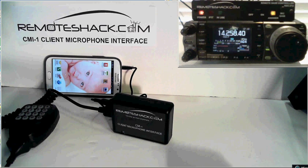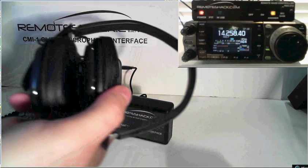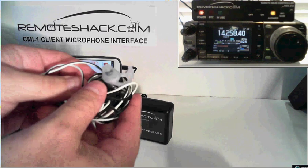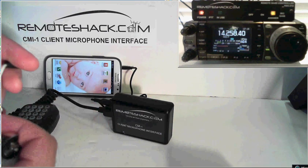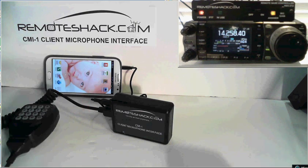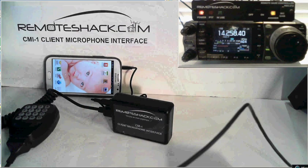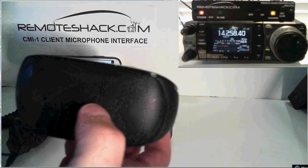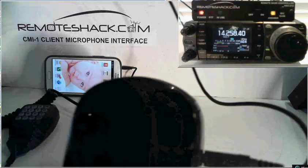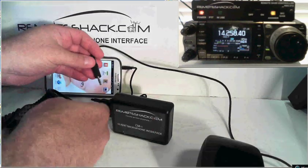You also have to decide what you're going to use for receive audio when you're in the field. You can use a standard over-the-ear headset with a three-pole plug, or a headset with a four-pole three-point-five millimeter connector — simply plug it into the interface. In this particular case I'm going to use an amplified speaker so you can hear the remote clearly. It's a Logitech — very high quality, great sound from this little unit — we'll go ahead and plug that in.